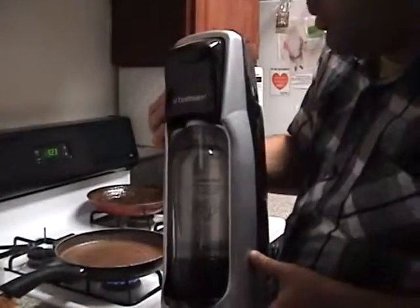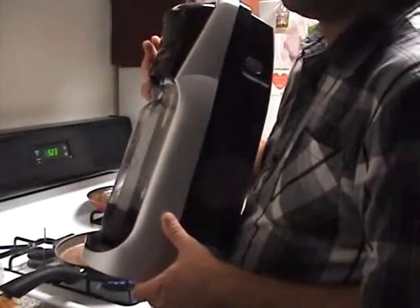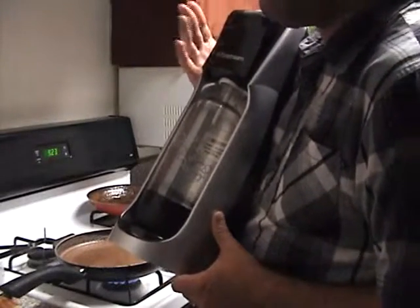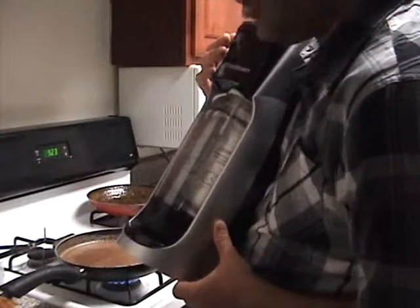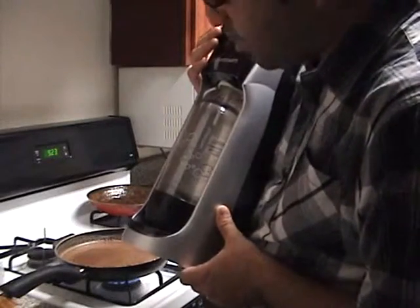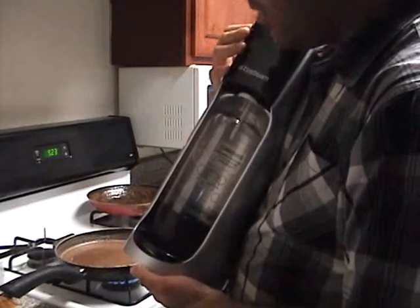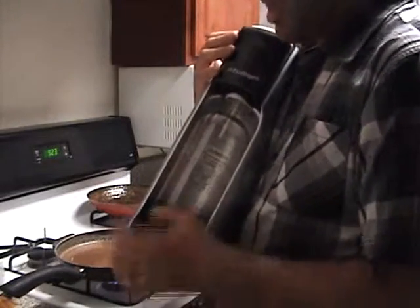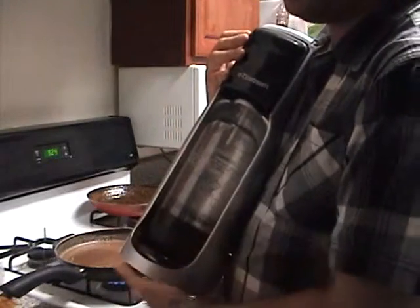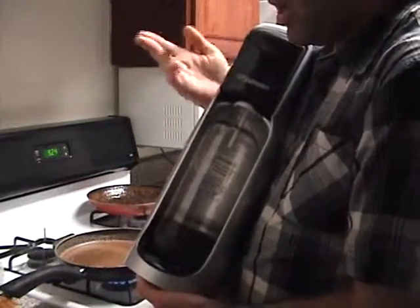What you see over here with the SodaStream siphon is probably for me the quintessential soda maker. It's so perfect for making soda because you don't make too much of a mess. Except it's a little bit difficult to unscrew the bottle and a little bit annoying. Sometimes the CO2 will splash, but just wash your hands and everything will be okay.